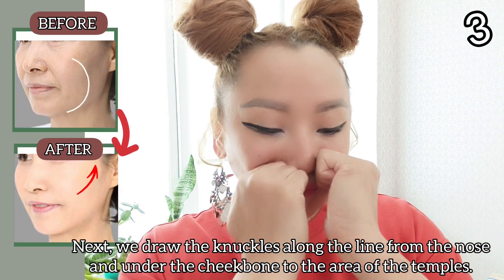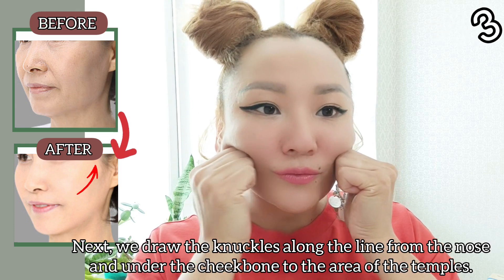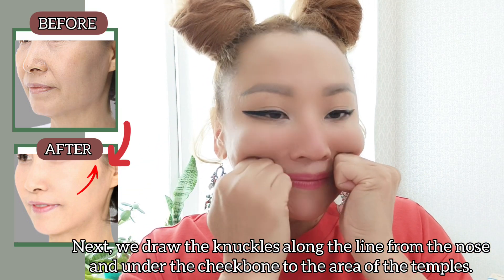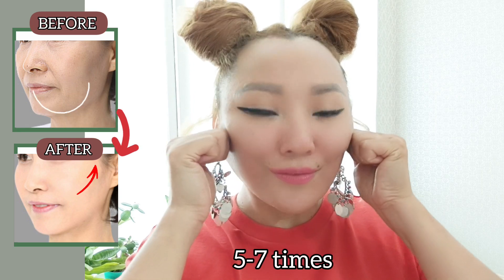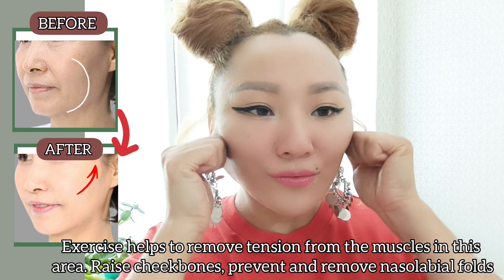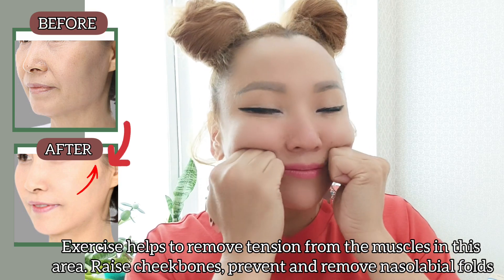Next exercise. Withdraw the knuckles along the line from the nose and under the cheekbone to the area of the temples. Do it with light pressing, 5 to 7 times. This exercise helps to remove tension from the muscles in this area, raise the cheekbones, and prevent and remove nasolabial folds.